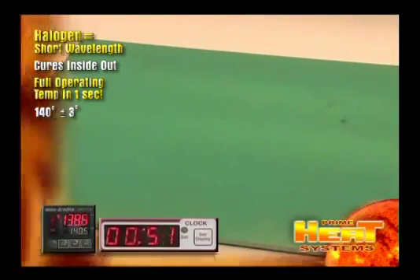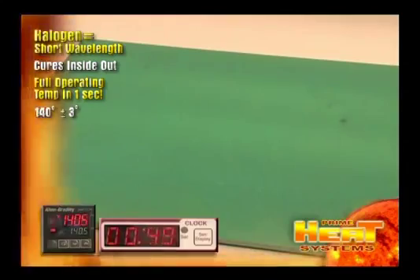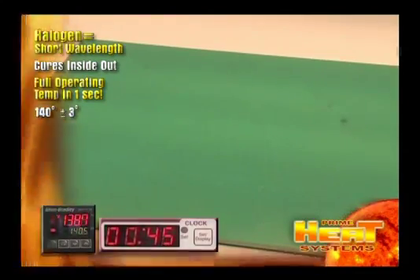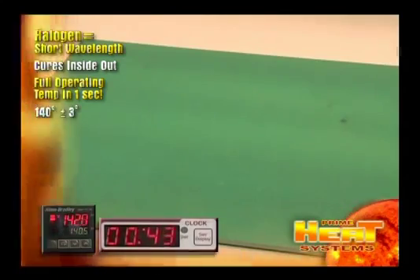This system uses an IR sensor that reads the board surface temperature. It will keep the board at any preset temperature for minutes or hours, plus or minus 3 degrees.